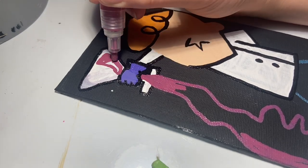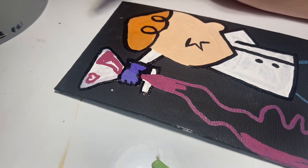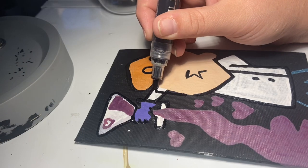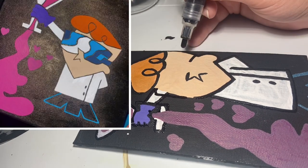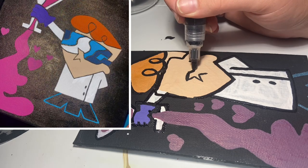I will also be using this acrylic marker to draw the concoction within the beaker, and then I'm drawing a little heart with the same color. I will eventually draw little hearts on the side with that color, but here I'm just roughly drawing the glasses that Dexter wears.